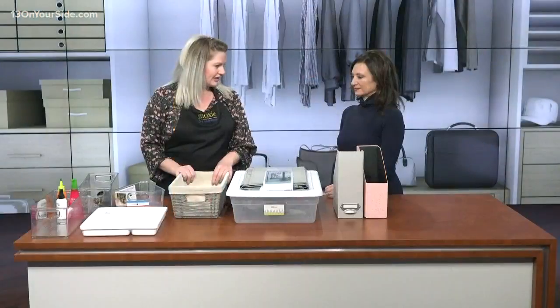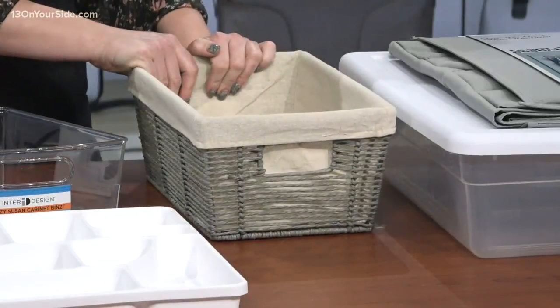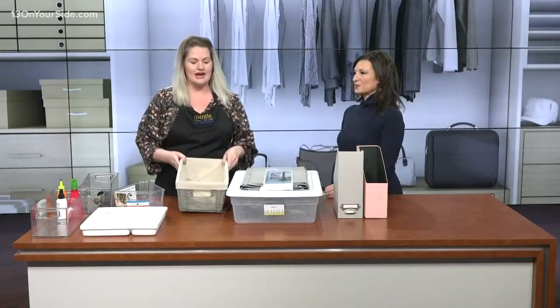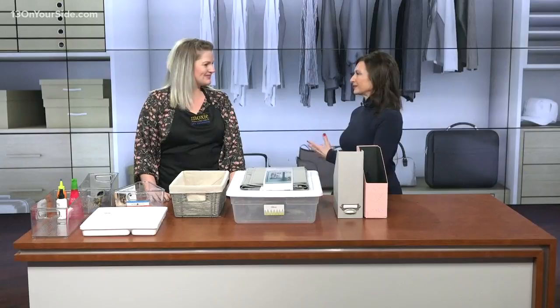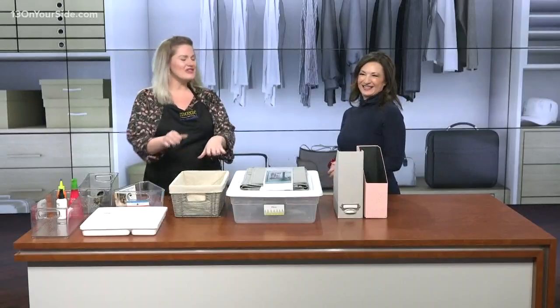Not everybody likes to have everything clear. We also recommend, for things you like to hide — like kids' toys — something like a wicker or wire basket with a liner. I really struggle with what to do with important papers. They build up and then you have to go through them, and you realize you kept half of them for a month when you didn't need to. So for papers, I like to stick them in the bottom so you don't have to see them — until the basket gets full and then you have to deal with them.